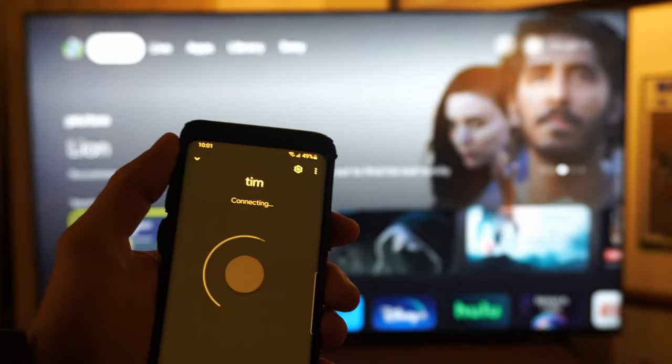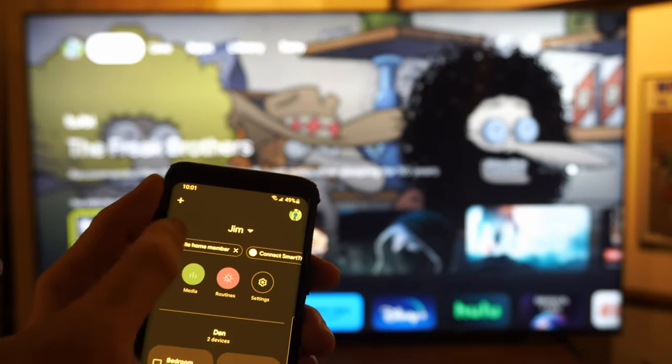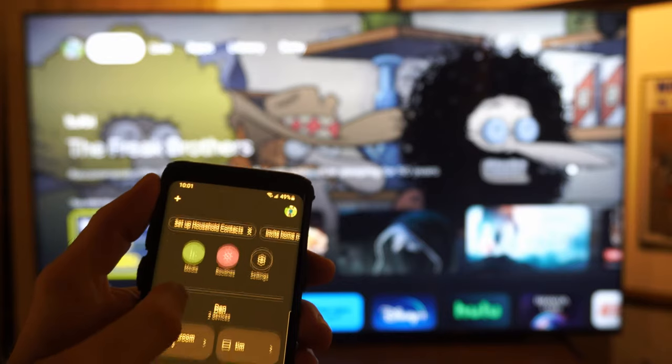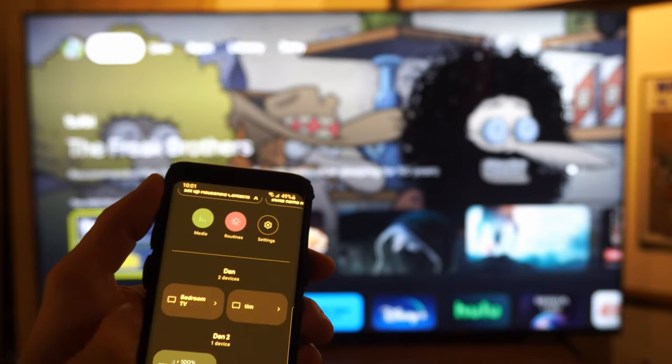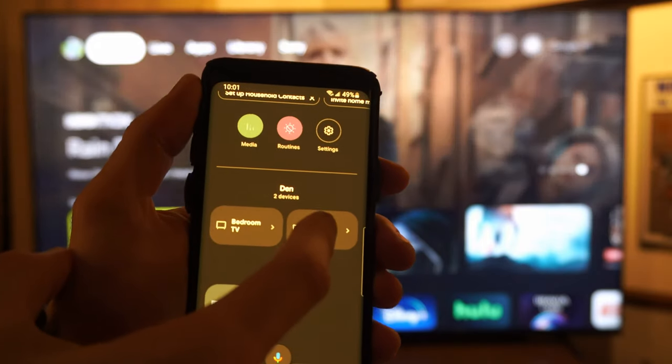Open this up and you have to sign in with your account. You might have to add a device at the top, but my TV automatically shows up under the list. It's called Tim — I renamed it at one point. So let's select Tim.